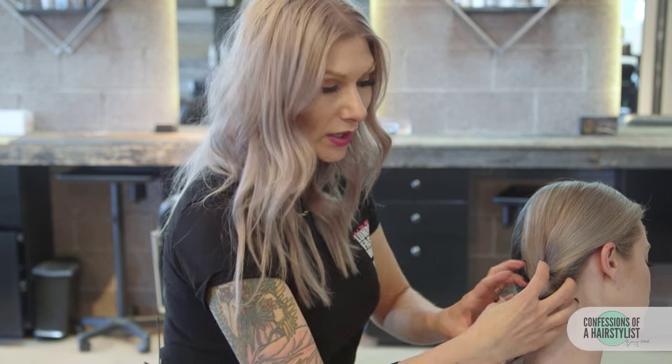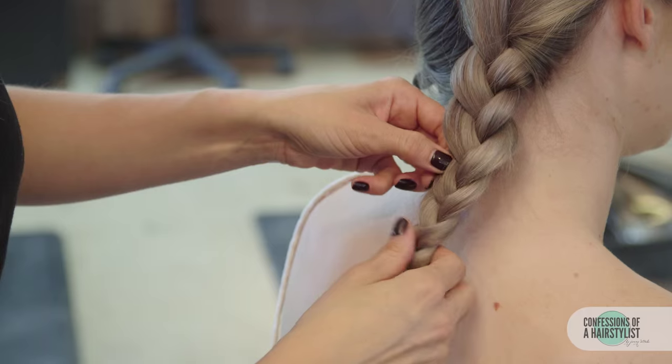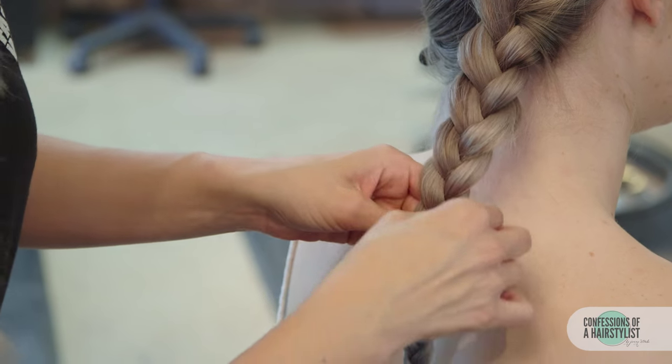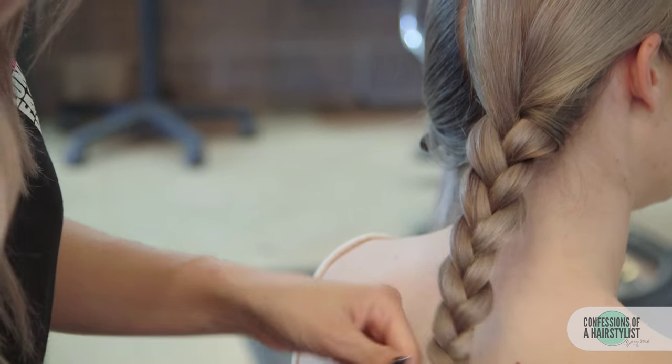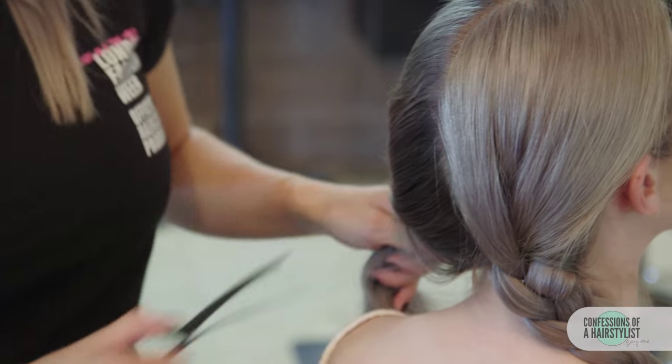Now we're going to pancake the first three or four braids because you want it a little bit plumper at the top and then skinnier as it gets down to the elastic. Just pull and stretch it a little bit, and then do the same thing on the opposite side.